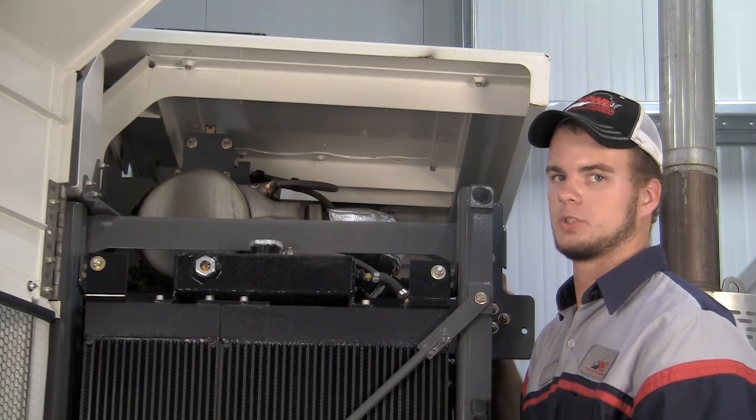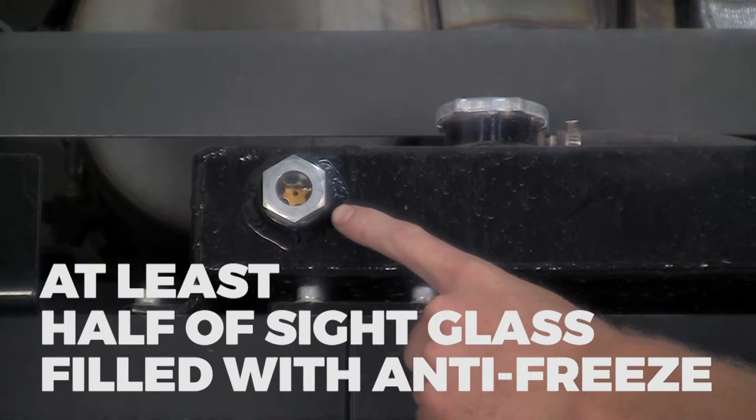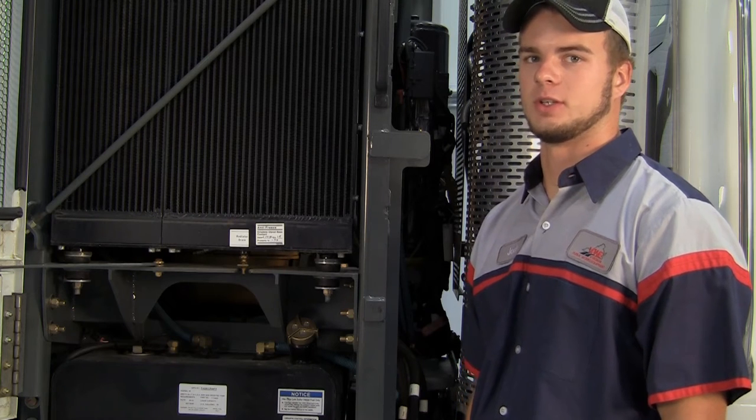One of the fluid checks on this machine is to make sure that you see at least half of this sight glass filled with antifreeze. One of the daily fluid checks on the rear engine is the oil.